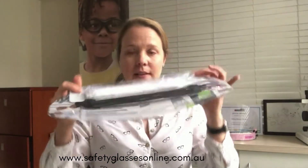Hi, I thought I'd explain how to put together one of the eye mask plus face shields. When you order a face shield from us that's from eye mask, it comes sealed like this.